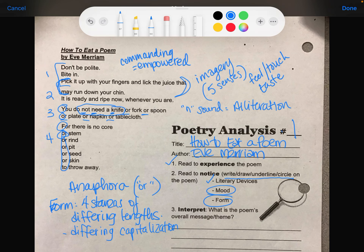I also notice what I first thought was an epistrophe — that's one of the things we're learning this week. But actually, this is a deliberate line break: they deliberately put the rest of the sentence on the next line — 'pick it up with your fingers and lick the juice that may run down your chin.' That's enjambment — deliberate line breaks. Okay, number two is finished.